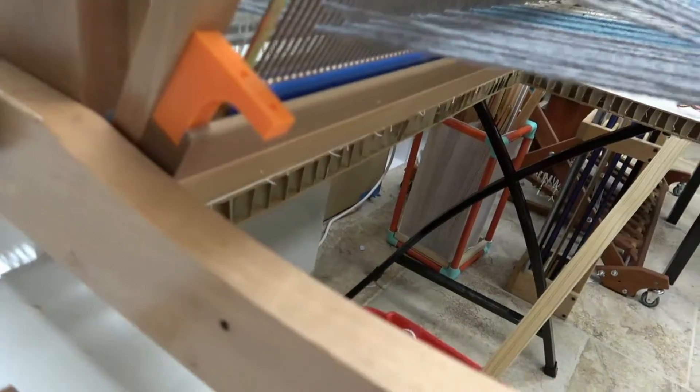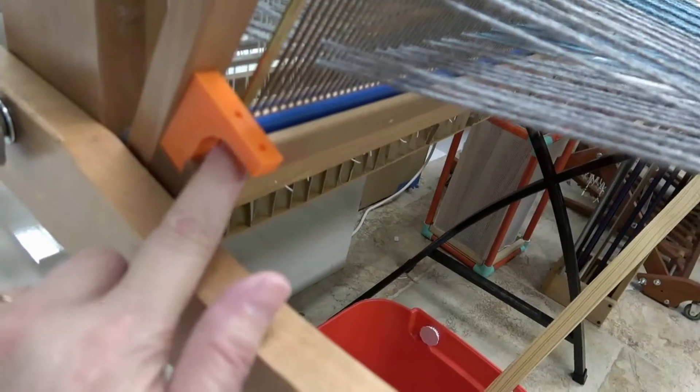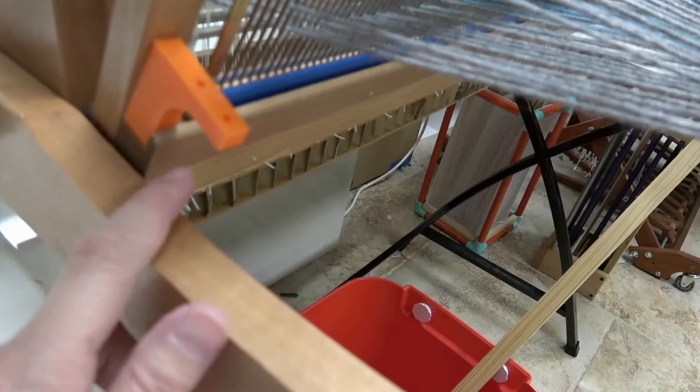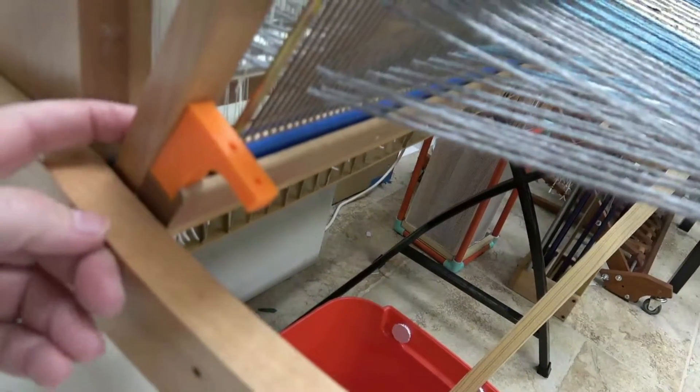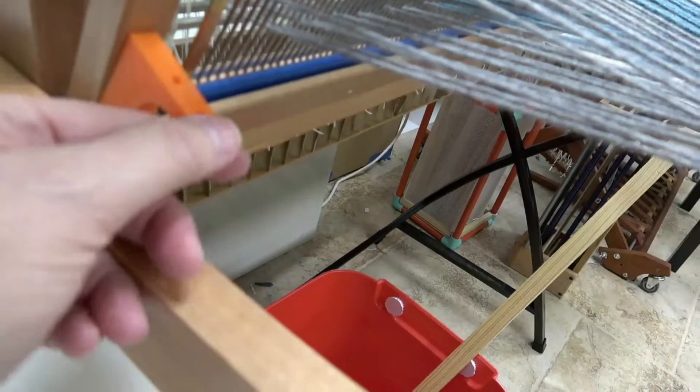Here is the little bracket that I made, and it's just wedged in there. I put some holes that you could screw it in if you wanted to, but all you have to do is loosen the screw at the back, wedge it in there, and tighten that up, and it stays really well.